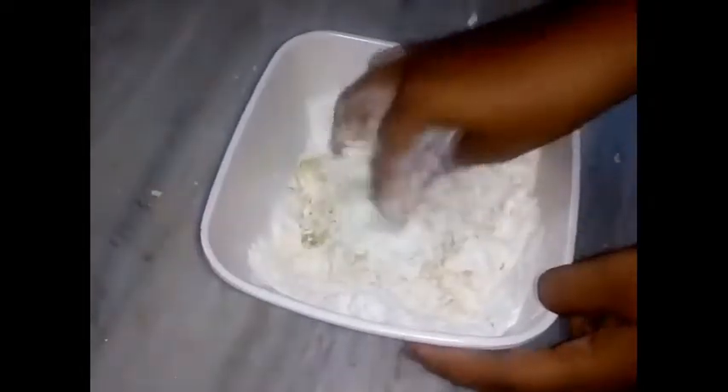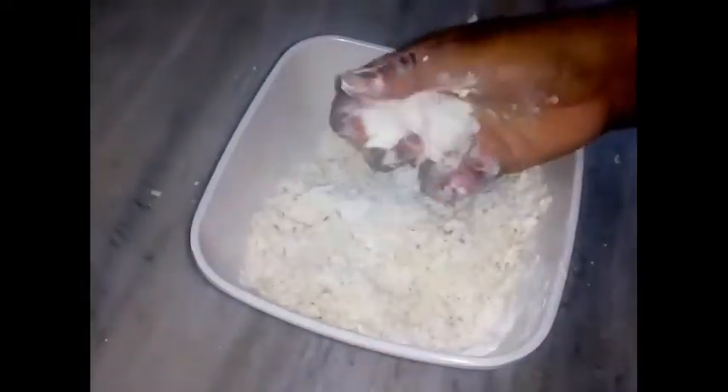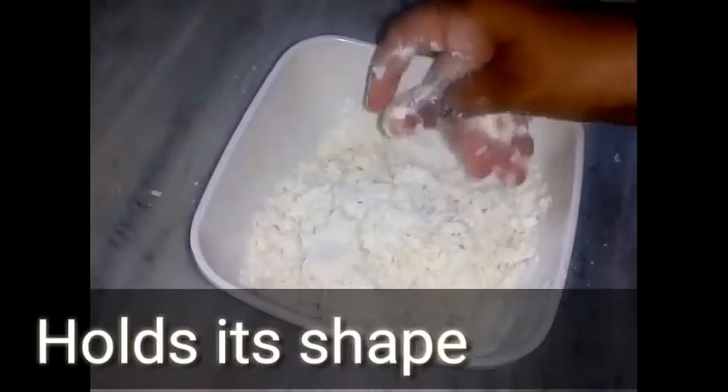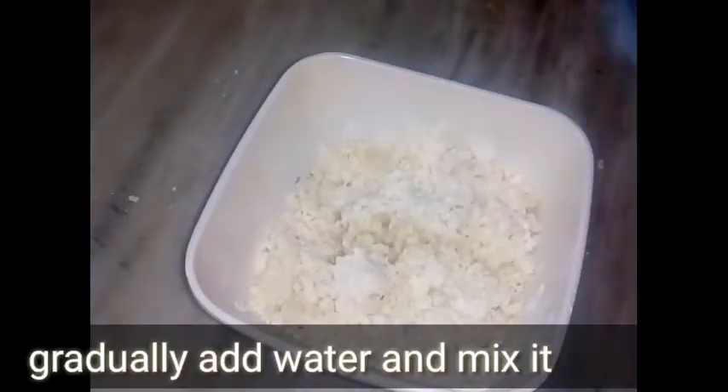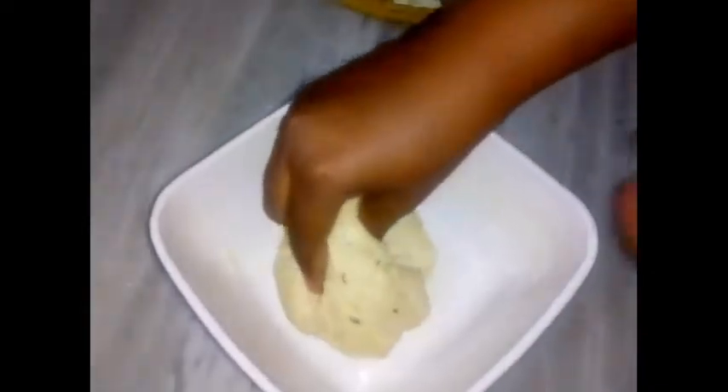We add a white flavor like this, then we add your flavor. Then we add a little vanilla flavor and oil. I will add a half tablespoon of oil, and mix for 10 minutes.